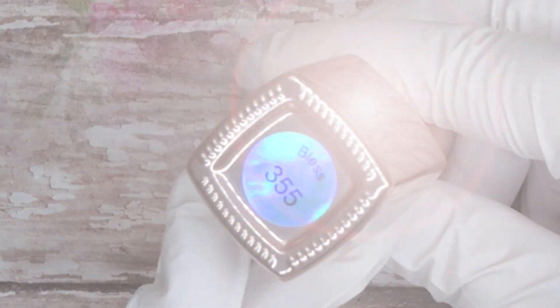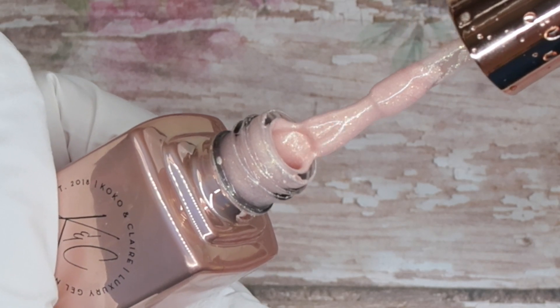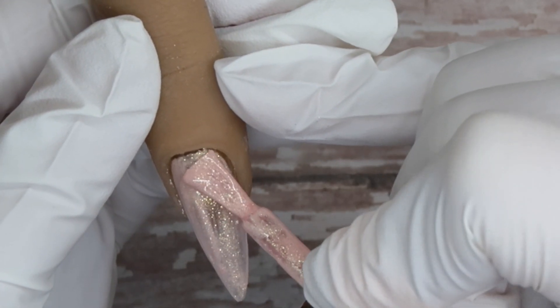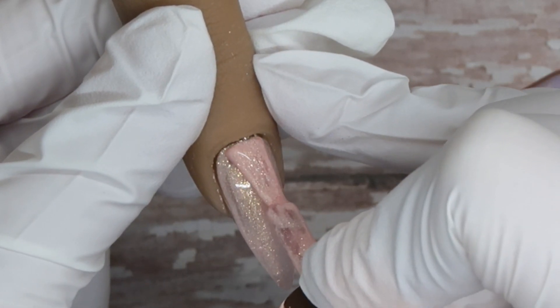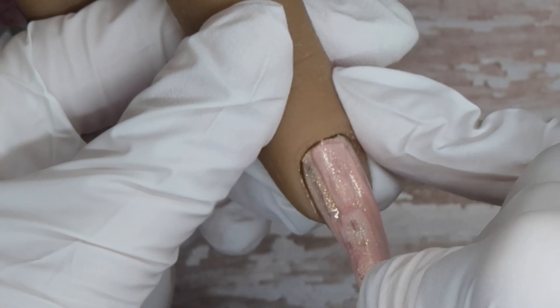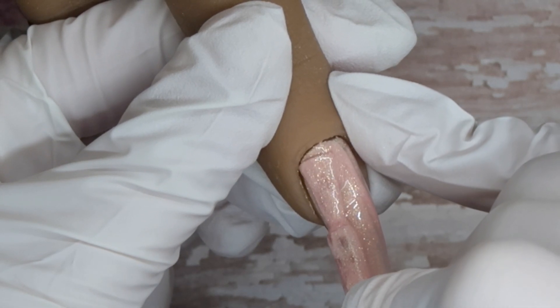We are going to create the wood grain backgrounds first, taking number 355 Bless from Coco & Claire. It is a neutral shade gel polish but it has some gold flecks and shimmers in it. The reason I wanted to use this one is because I feel like it matches the collection I'm featuring — the shades all have a nice little shimmer. I'm going to paint two thin coats on the pointer finger and the middle finger as my accent nails.